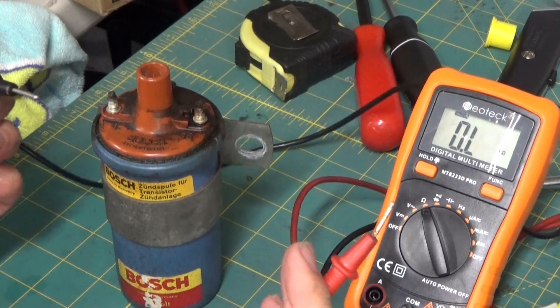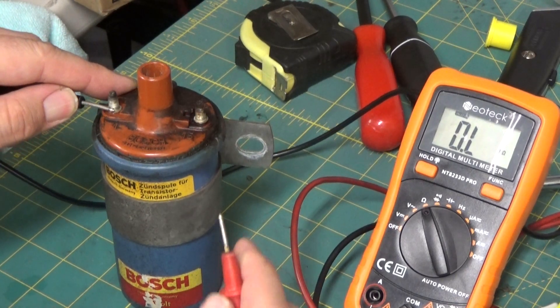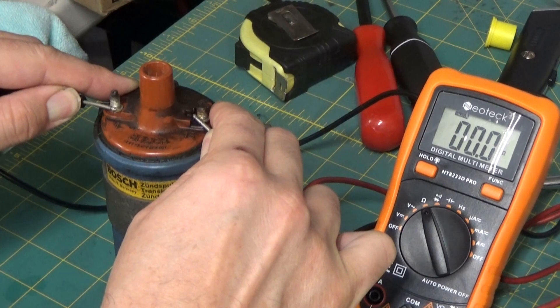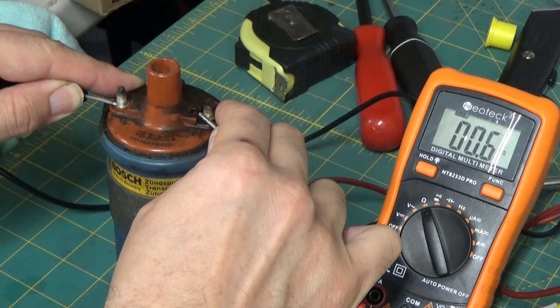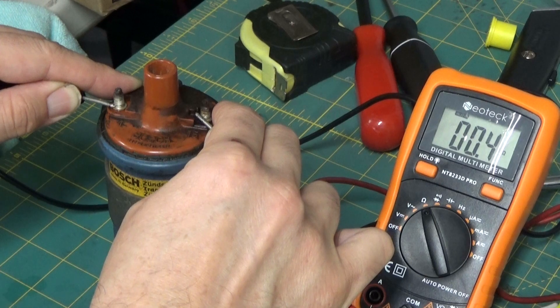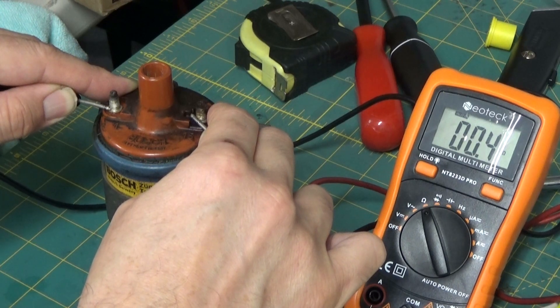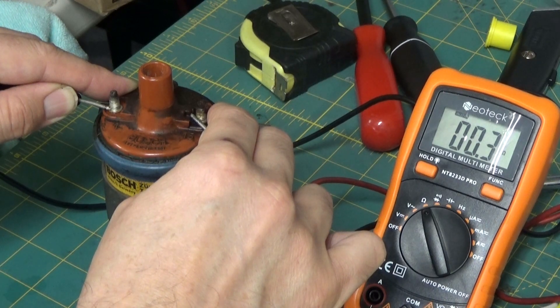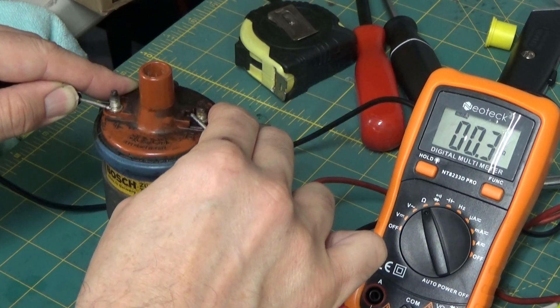The other test is checking the primary resistance across the coil. You just connect your negative and your positive. I'm getting about 0.6 ohms — that's actually not bad. Typical values are about 0.4 to 2 ohms. The workshop manual says 1 ohm, but 0.4 to 0.5 is on the lower end — it's still a typical resistance for an ignition coil.